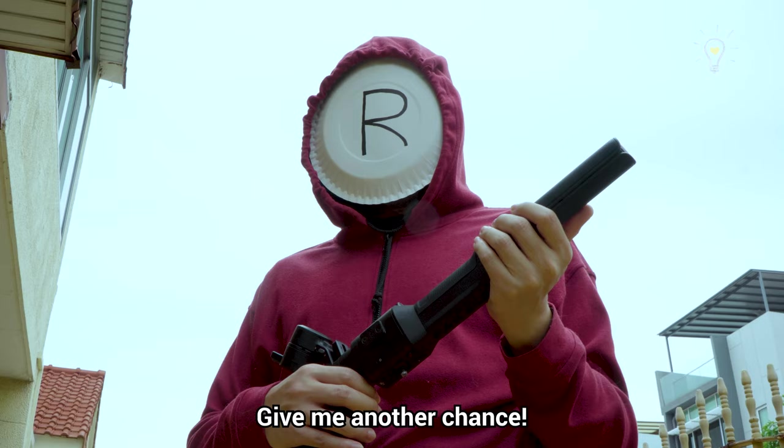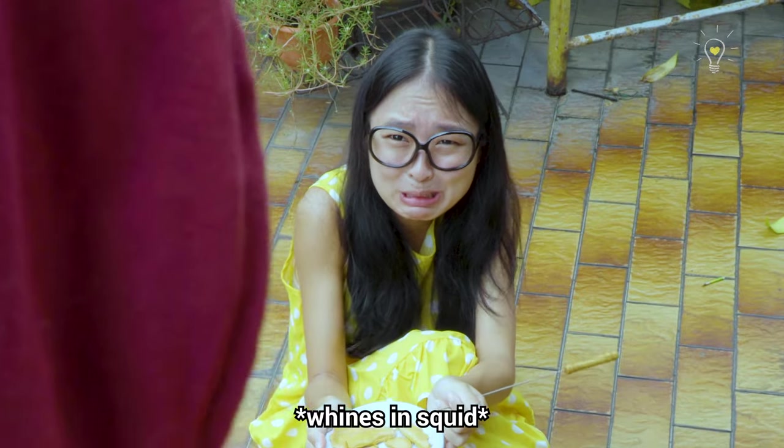Don't kill me! Give me another chance! I still want to get rid of you! LOCK!